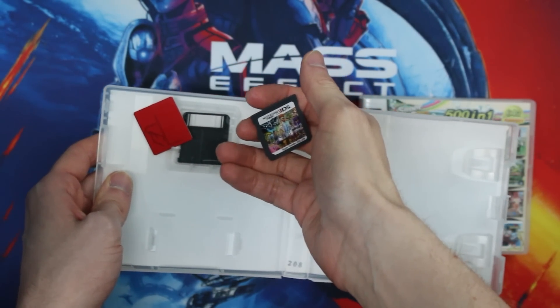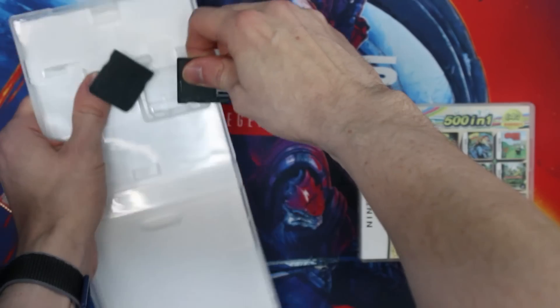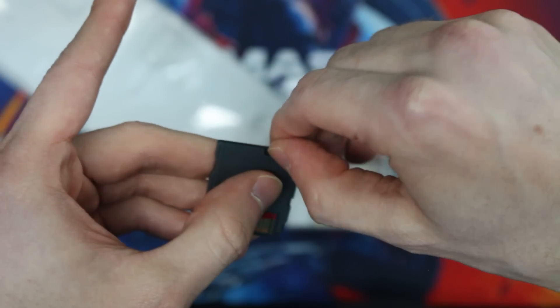That plastic casing turned out to be the right call, because upon opening the 208-in-one, the whole cartridge completely fell apart — live on camera. I literally couldn't believe it. This led to an educational opportunity: the 501 cartridge has a little micro SD card slotted into the top of the DS cartridge, while the one that fell apart revealed a little red circuit board. That red circuit board is what gets inserted into the DS so it can read whatever is plugged into the micro SD card.